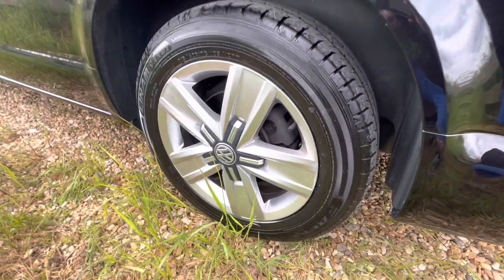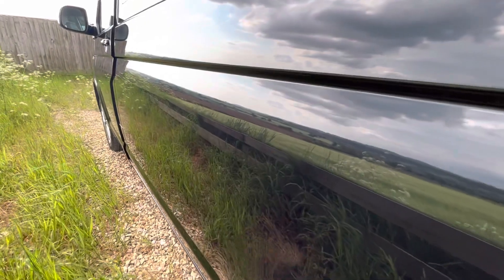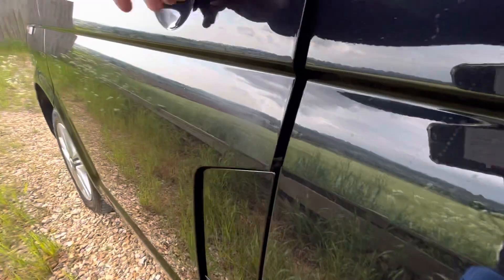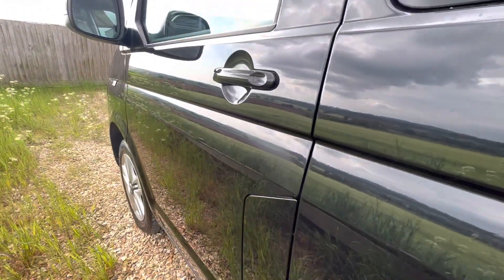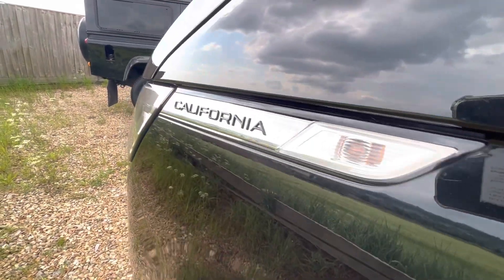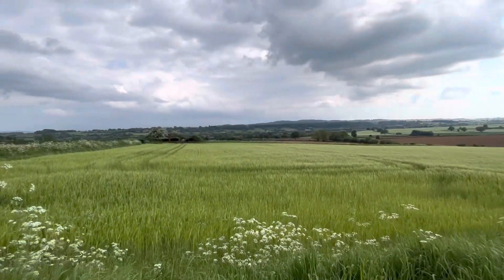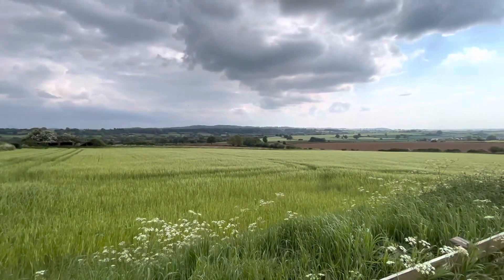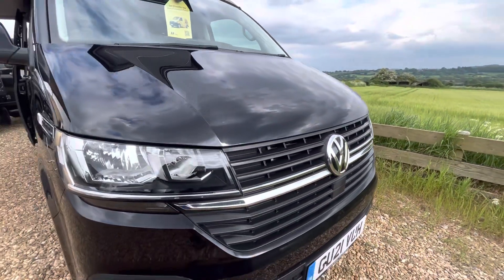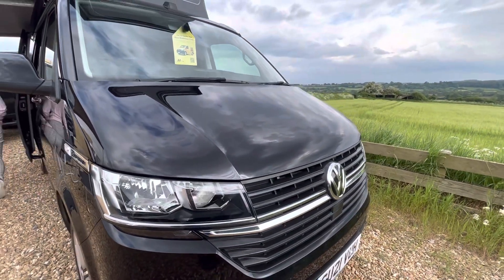It features 17-inch alloy wheels, all in very good condition. Looking down the side, the paintwork is absolutely superb. And just to show you our beautiful view here in South Somerset — looking across the front end, absolutely superb.